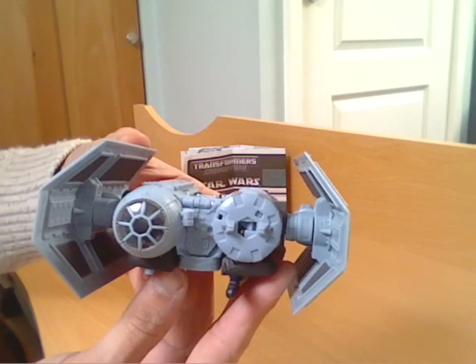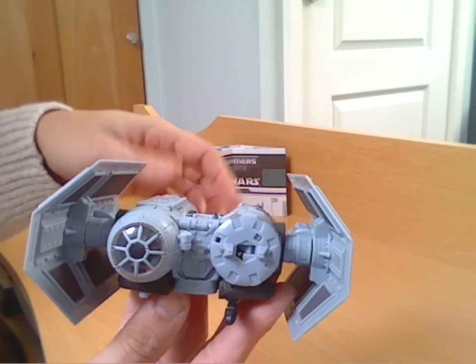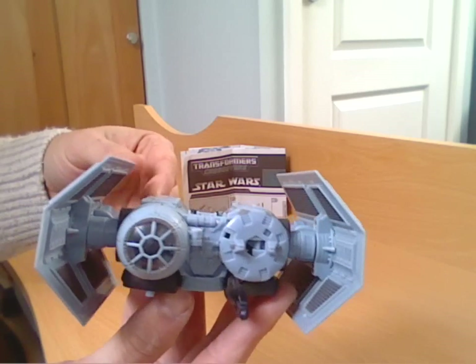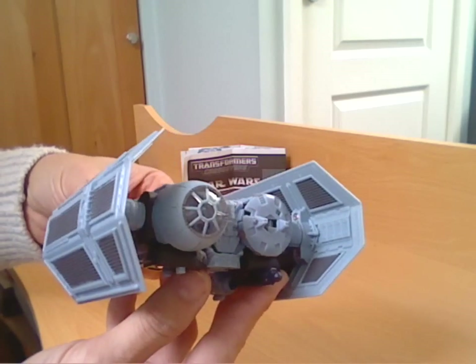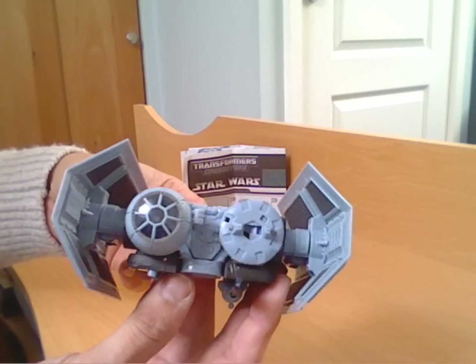Although I don't believe they ever made this in a full-size toy in the original Star Wars line. Because I picked this up second-hand, it didn't come with the actual little TIE Pilot figure, which a lot of the crossovers do have. And it doesn't show them on the instructions either, so maybe this is one they never bothered to include a little figure with.